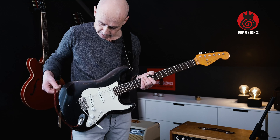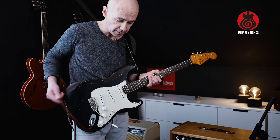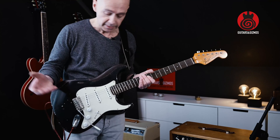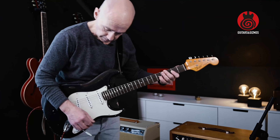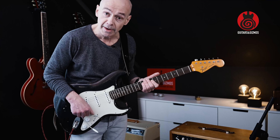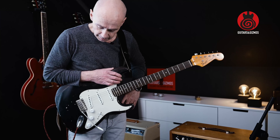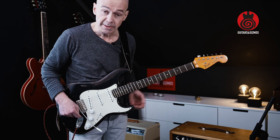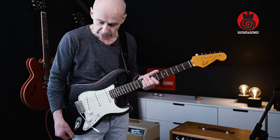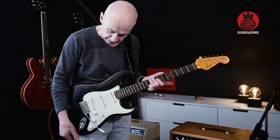What happens is if I just wiggle the jack cable — you can hear what's happening. I can't really play with this guitar like this, it's annoying. We have to find out what's wrong. I suspect it is the jack input, but I will eliminate that it's not just the cable. It could sound like the cable also, but let's find out.